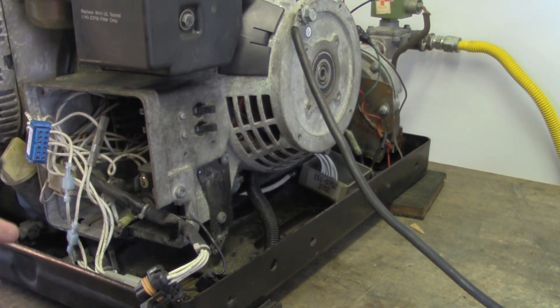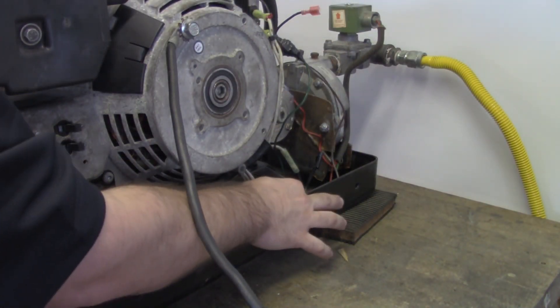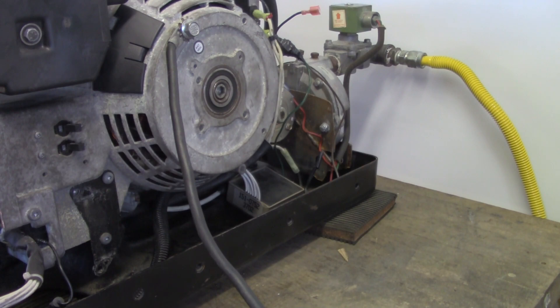Let's go for the governor control next. The governor control is this box right here — it's a 151-0752. That is the governor control that moves the throttle and responds to the engine load to keep the engine running at the right speed. If you notice that your throttle isn't responding when you hit the start button — it should snap open within three or four seconds the entire way — if you don't see that happening, there's a good chance that your governor control has a problem.